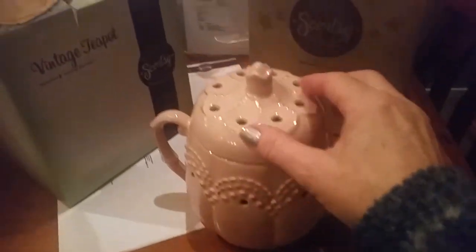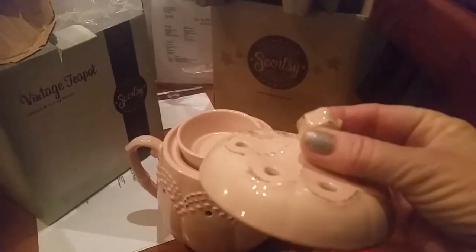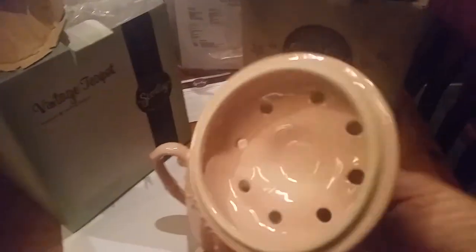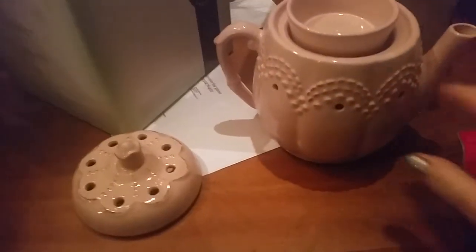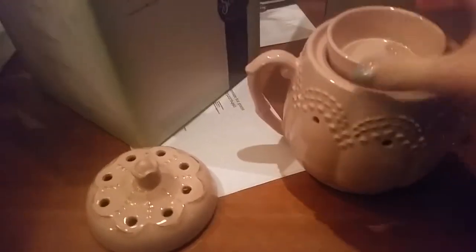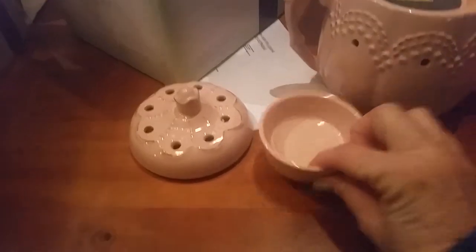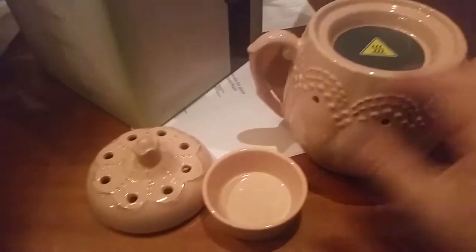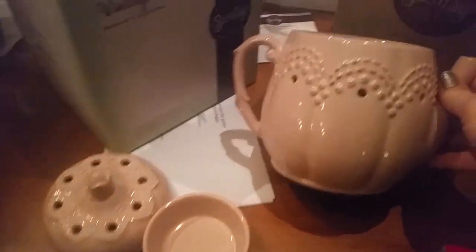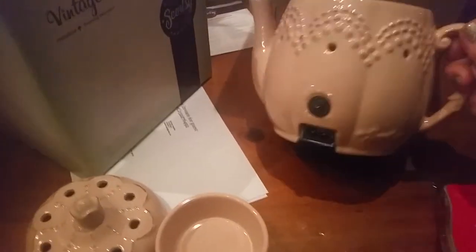It's much bigger than I thought it was going to be. There we have the lid and that's got a little rosebud top on it, and there's the holes that will glow through there when it's warming and when it's switched on. So it's a three-piece burner and there's the little dish that you put the wax in. A couple of bars of wax, and there is the base of it — that's the hot plate there which will melt the wax, and there's the on/off button and the power cord.